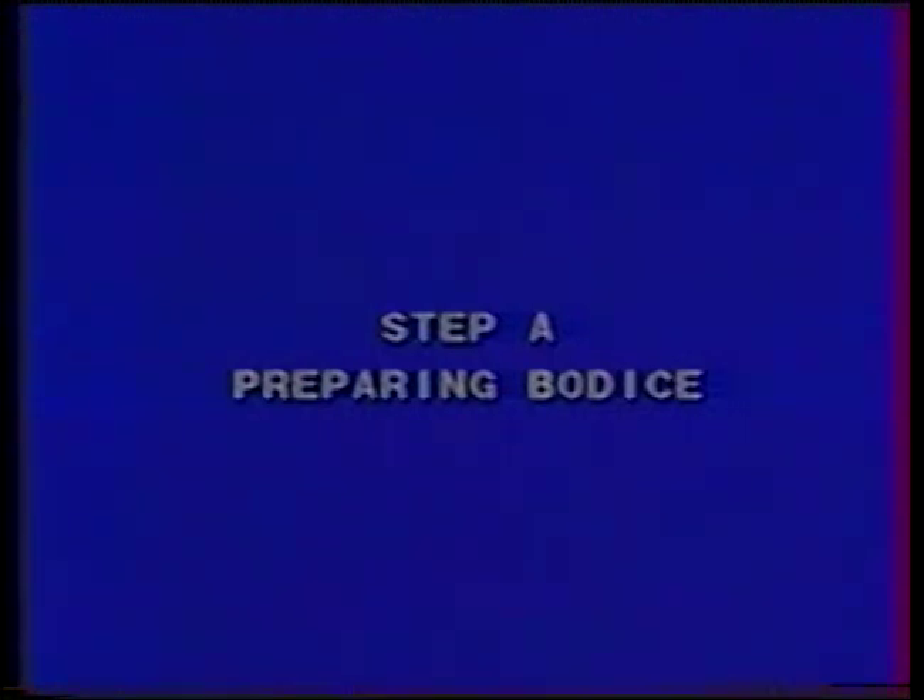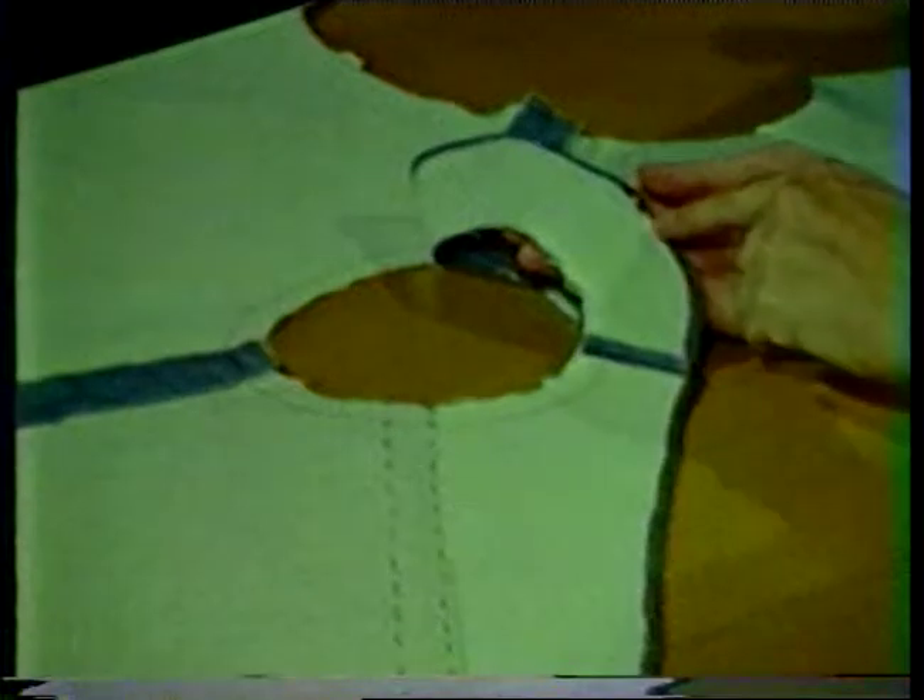Attaching a flat or partial roll collar. A flat or partial roll collar has a curved neck edge and is usually attached to the garment with a fitted neck facing. Stay stitch the neckline edge of the garment and interface the front facing. Attach the back facing to the front facing at the shoulder seam. Finish the outer edge of the facing with a finish suitable to the fabric.